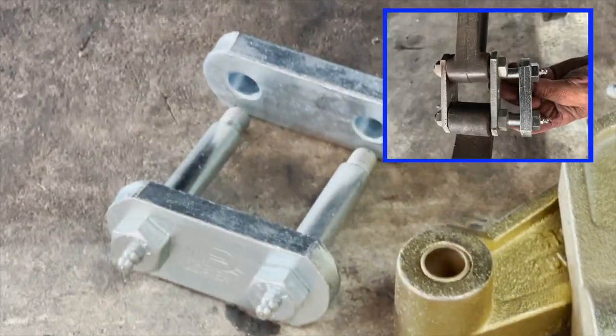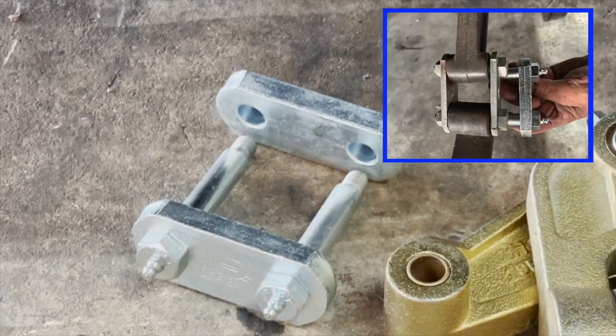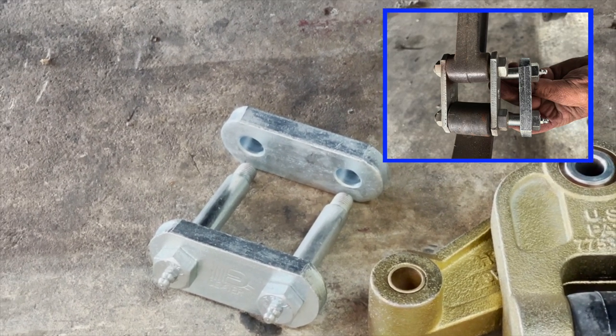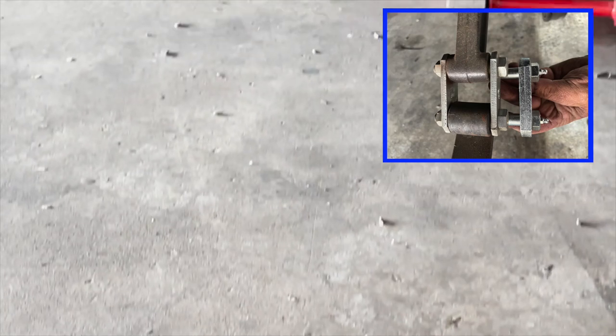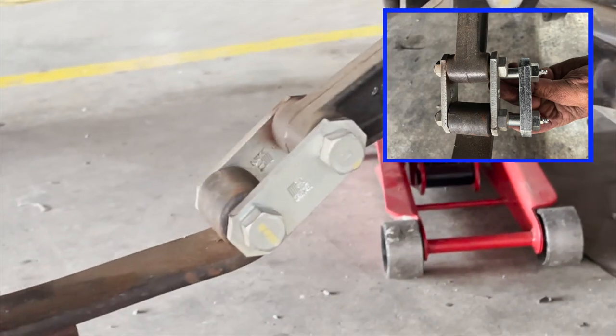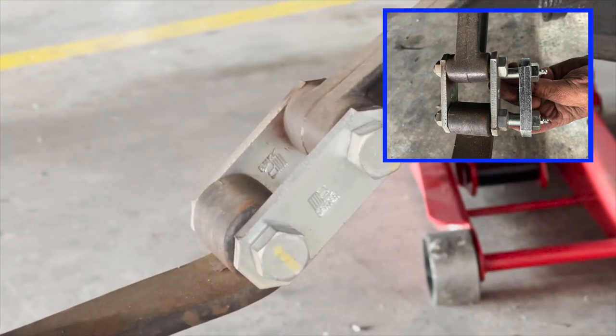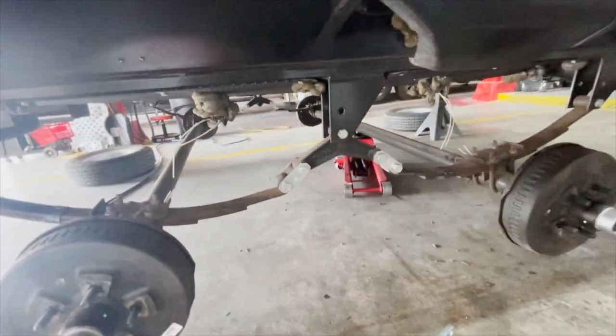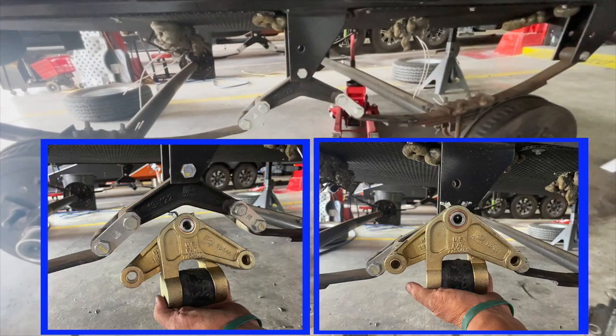As you can see, the shackle link bolts and shackle links on the new system are much bigger, and they're greasable. If you look at the standard ones, you can see how much thinner they are — they're not greasable at all.